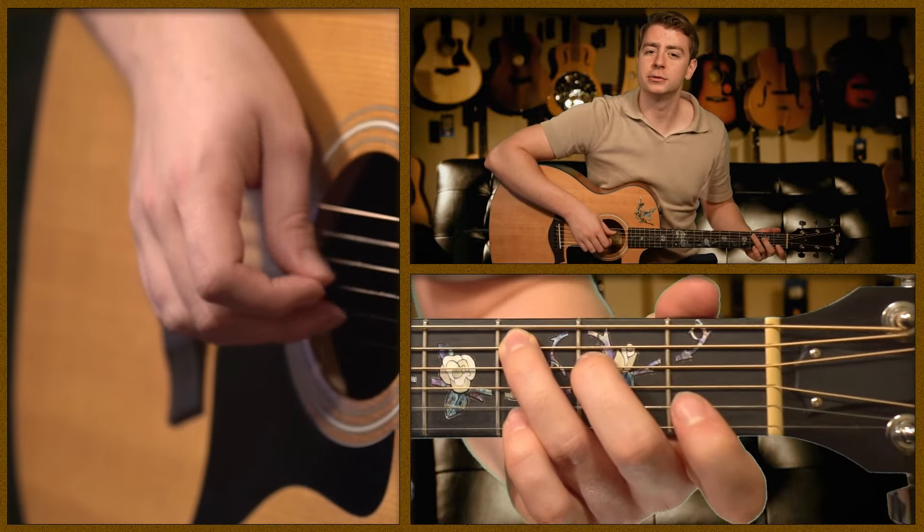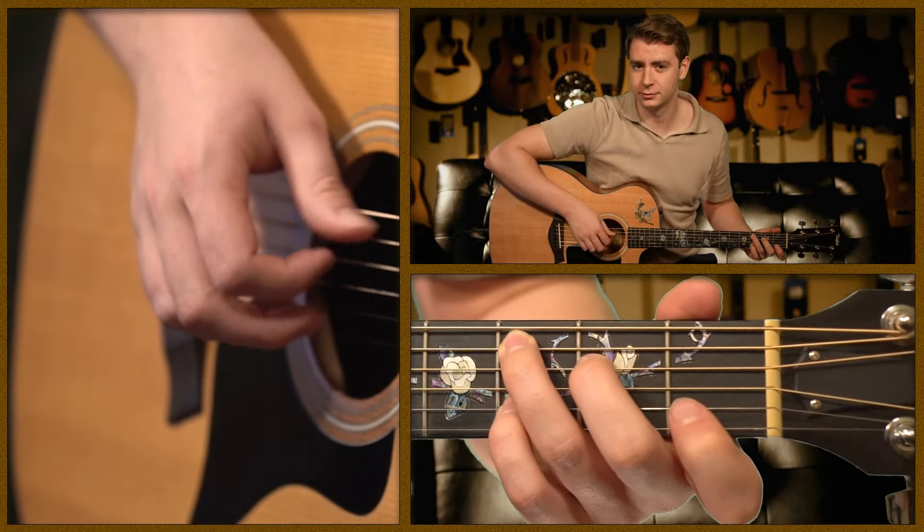Travis picking is that specific pattern used in songs like Dust in the Wind. It's not like normal fingerpicking where you're using your thumb, index, middle, and ring. With Travis picking on guitar, you're only using your thumb, index, and middle finger.